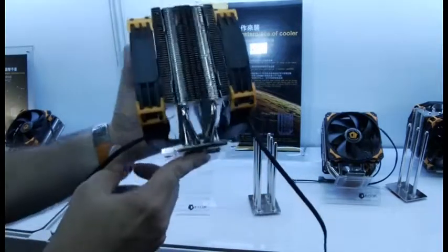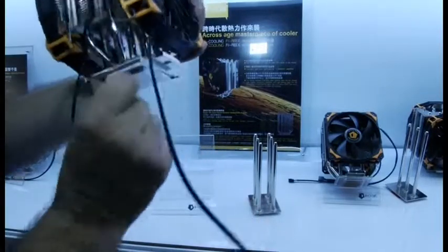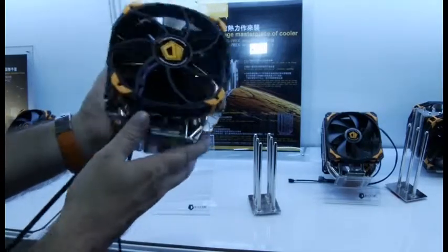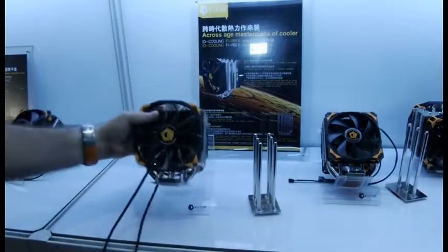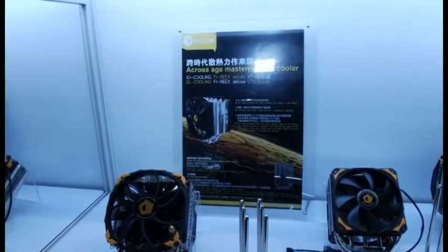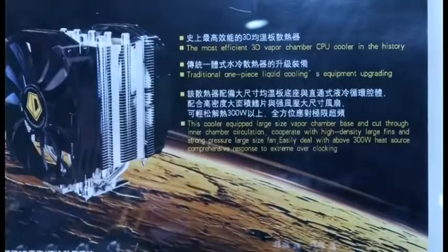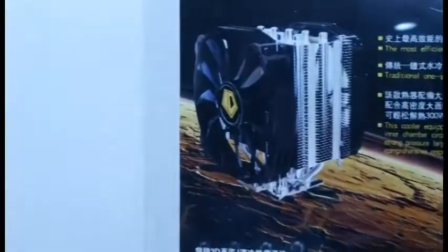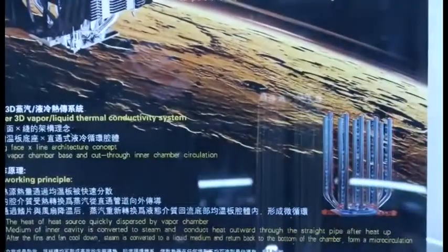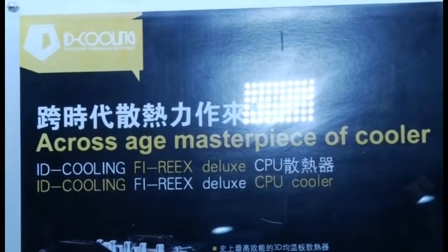They've got the exact same technology in this other cooler here — you can see instead of being sintered, it's actually connected. Again, not a direct touch — they have the base on the top and a solid base on the bottom. They say this can do a 300 watt heat source. Zooming in, you can see it here in print: 300 watt heat source, super vapor liquid thermal conductivity system. That is a cooler I would definitely like to see more of in the future.